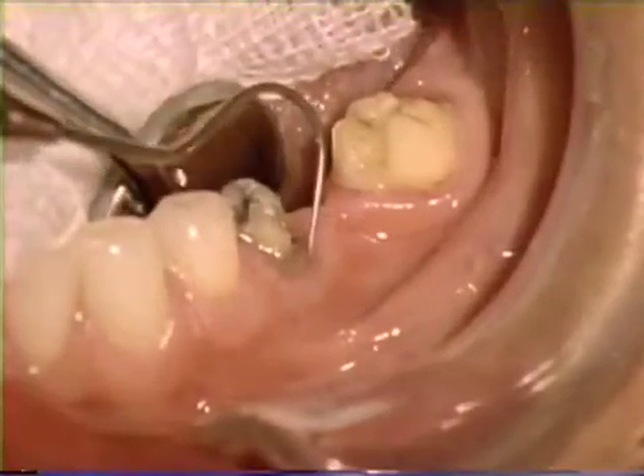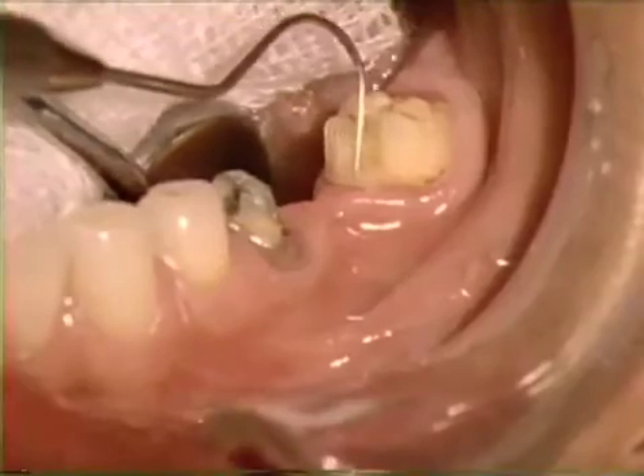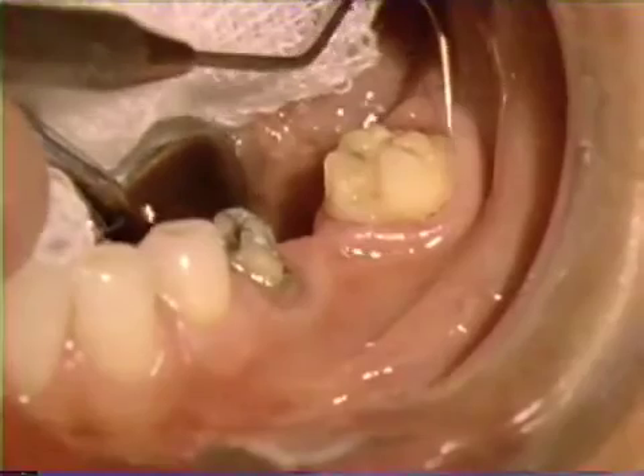The treated area is shown 25 days after surgery. Although healing is not quite complete, the recontoured tissue is healing in a normal and expected fashion.